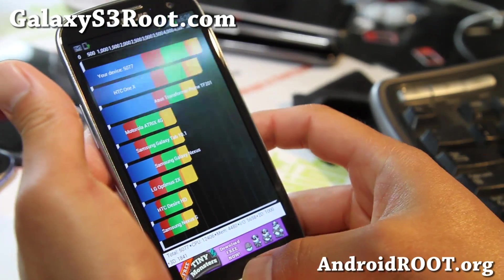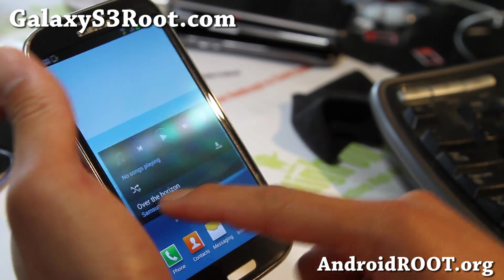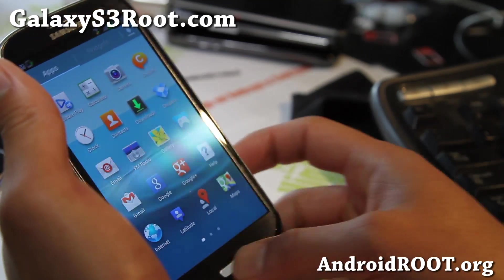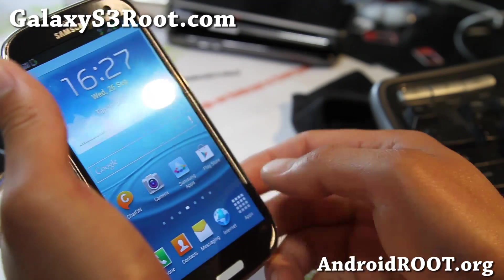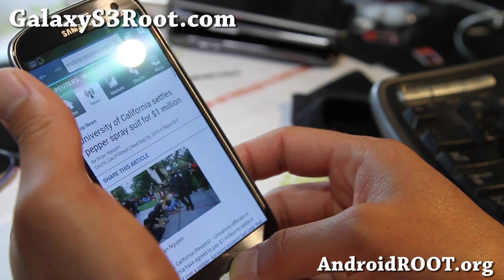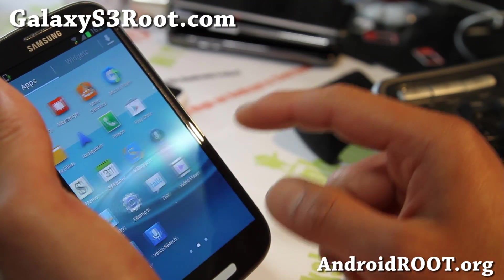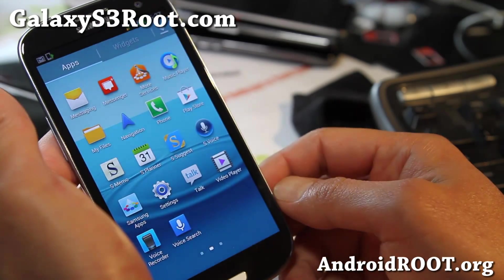So 5000 — not that comparable to ICS. You're not going to get anything dramatically better in the benchmark with Jelly Bean, but you'll clearly feel the difference while browsing the web. The whole UI should be buttery smooth, and you also still have S-Voice.